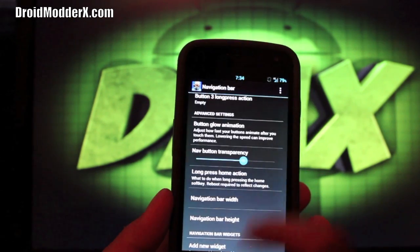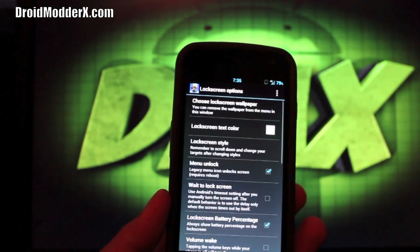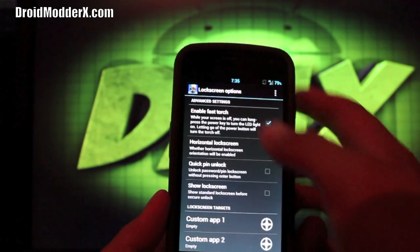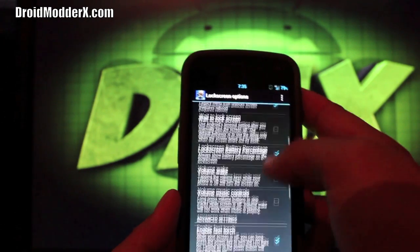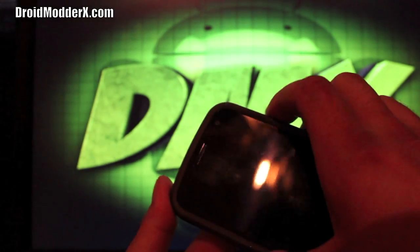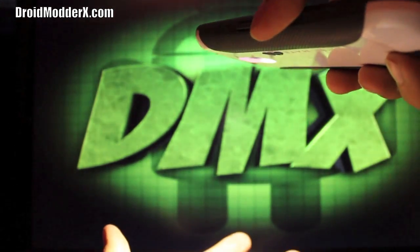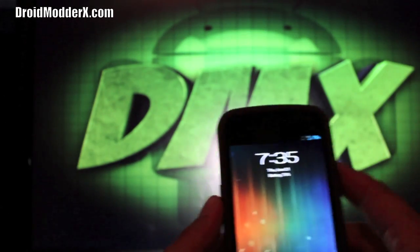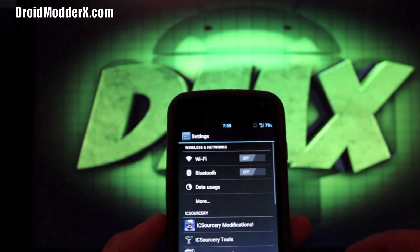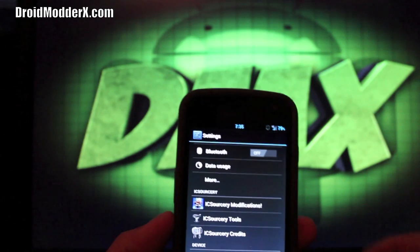You can go way smaller or keep the default, or even make it bigger. Under lock screen options you can change your lock screen apps to custom applications, which is really neat. You can also enable Fast Torch — so if I turn the screen off and hold the power button, my flashlight will come on. As soon as you unlock the phone it turns off so you're not draining battery. That's it for IcySorcery Modifications.